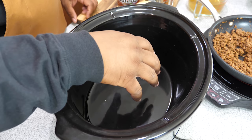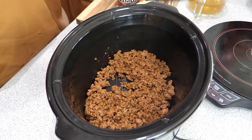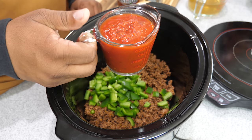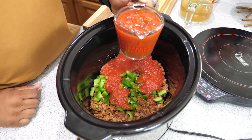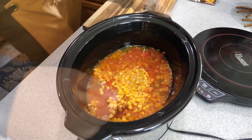Now we're adding our browned ground beef to the crock pot. It smells good. The green bell pepper — just a rough chop, not diced, get it about that big. Then the crushed tomatoes, the chunky salsa — one cup — the drained corn, and finally pour in the broth. Give it all a good stir.